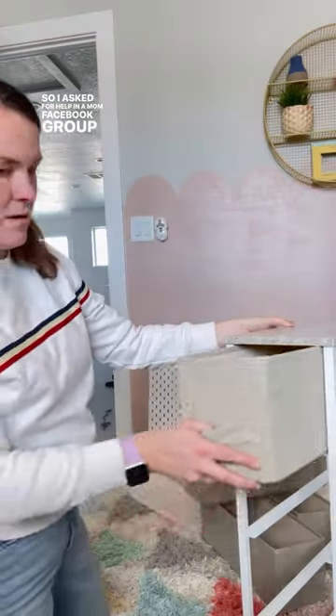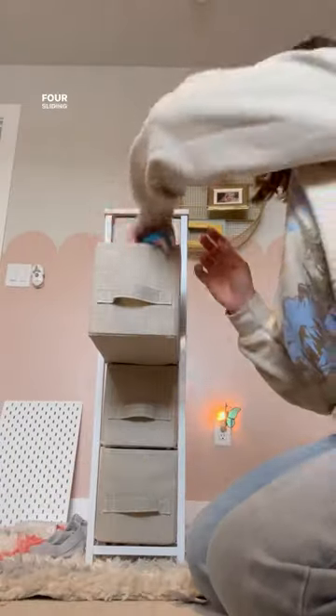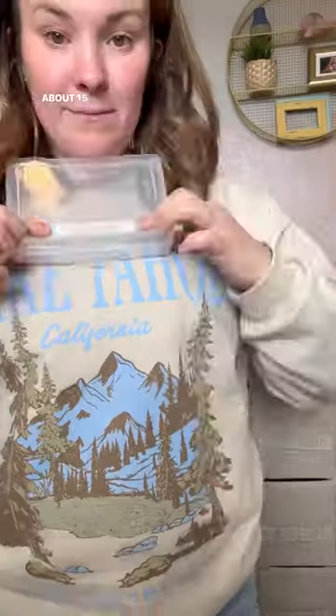So I asked for help in a mom Facebook group I'm in and a mom suggested this thing, which I actually think could work for a wide variety of toys, not just Barbies. Four sliding drawers, and I figured out a drawer will hold about 15 to 16 Barbies.